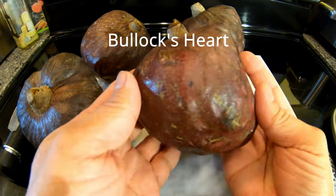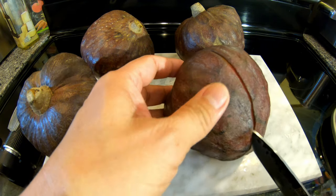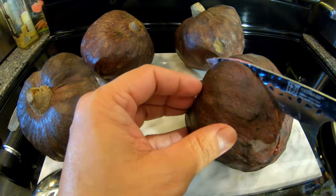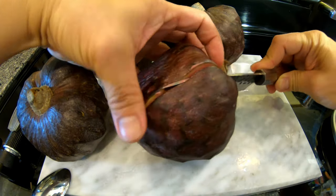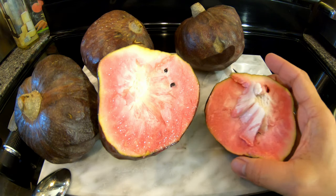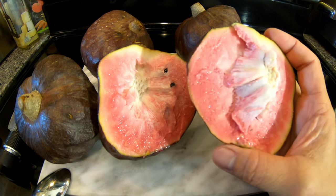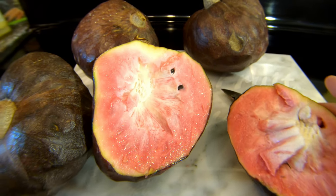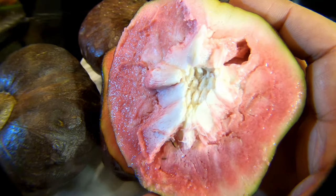I think this is also called bullock's heart or corazon. This is considered one of the better anonas out there — a lot of people love these. This is going to be my first time trying it. First we'll get a brix reading and then we'll go ahead and taste it.